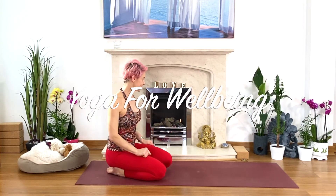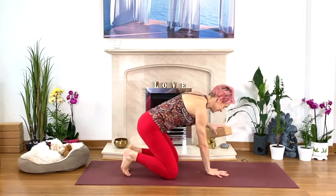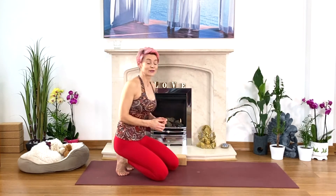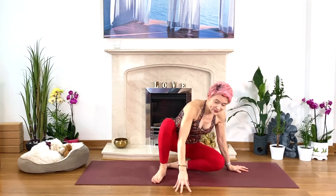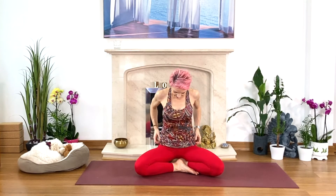Find yourself a block or a blanket and we're going to sit on it. If you don't have a block, grab the blanket and sit on it. We're going to do a neck and shoulders release, and I also want to show you a little massage — how you can help yourself release the muscles which go from the base of the neck to your shoulders. Make yourself comfortable, sitting with your knees lower than the hips.